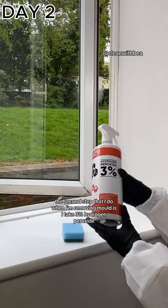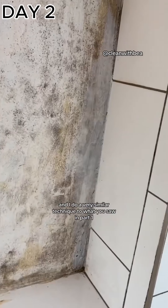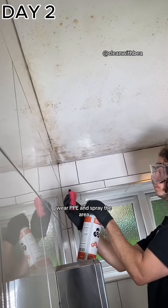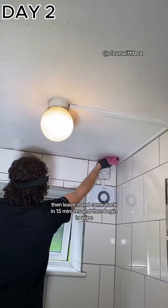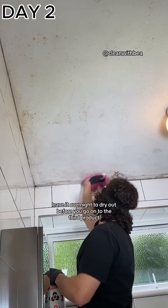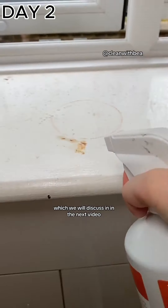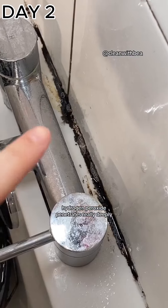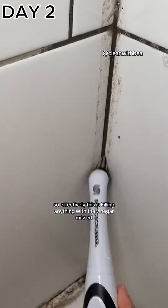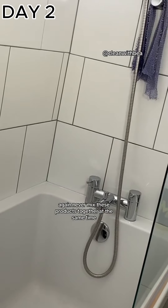The second step when removing mold is three percent hydrogen peroxide, using a very similar technique to step one. Wear PPE, spray the area, then leave it. Come back in 15 minutes and begin to wipe. After you've wiped, leave it overnight to dry out before going on to the third product. Hydrogen peroxide penetrates really deeply and effectively — this is killing anything that the vinegar missed. Again, never mix these products together at the same time.